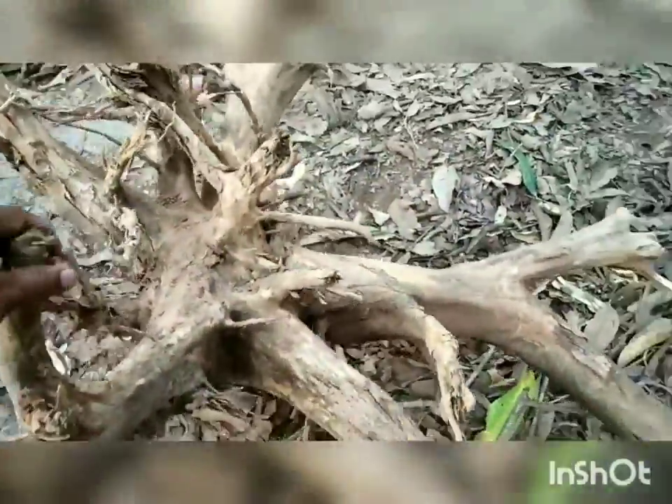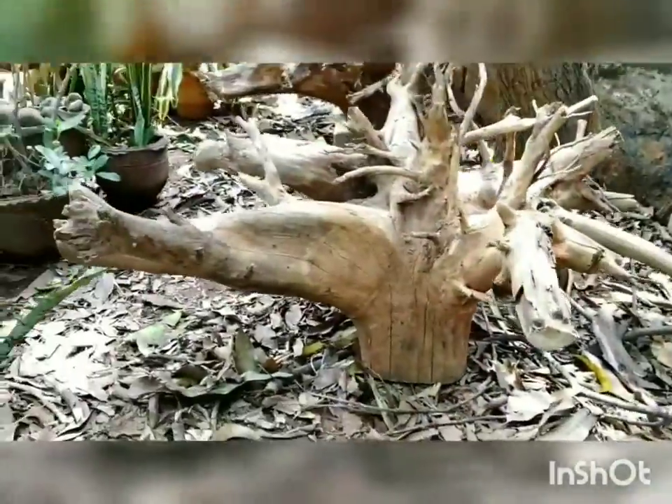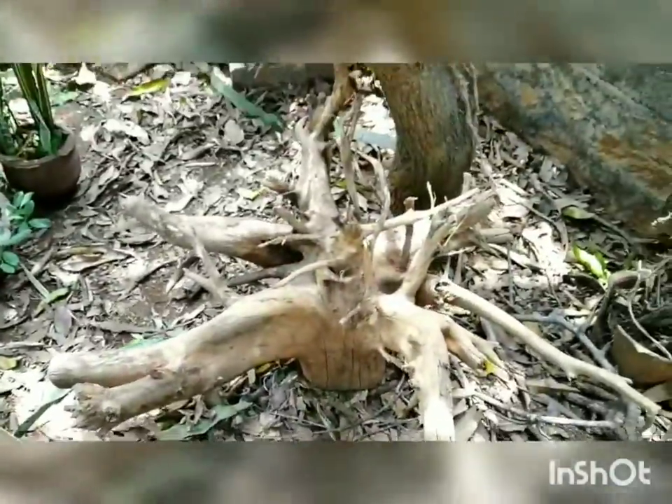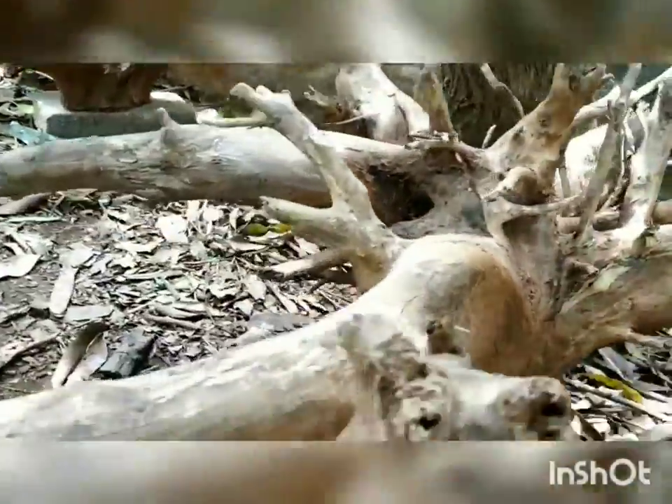See, it has been cleaned of bark and mud. We are going to the second phase, where we are using emery paper and a machine to polish this particular root.